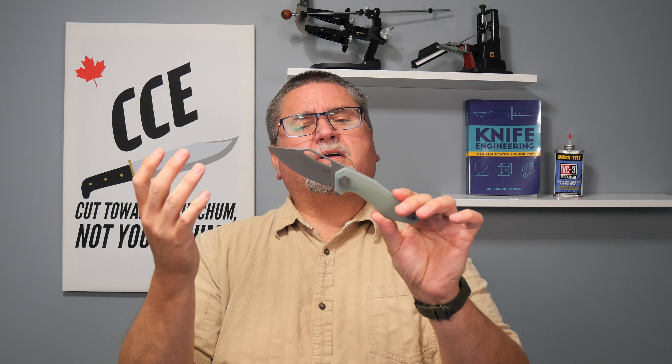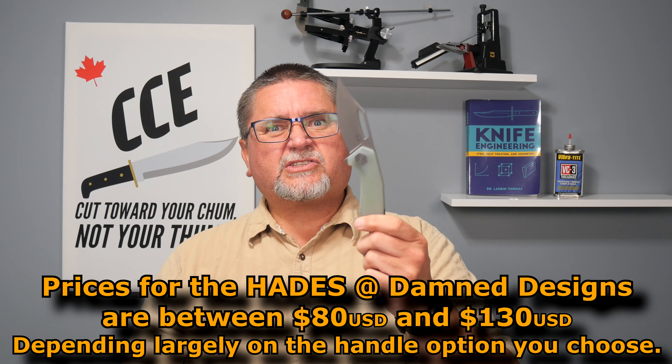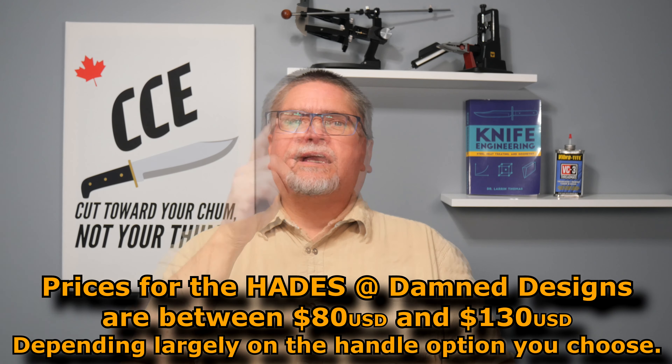This is just a pocket knife. What we've got is a sort of modified clip point buoy style blade. You'll get to see it up close when we get to the tabletop. G10 handle scales, 154CM steel, comes five or six different ways, five or six different price points. Starts at $80 US dollars, and it goes up to $130 US dollars if you buy it directly from Dam Designs, but it's also at White Mountain Knives.